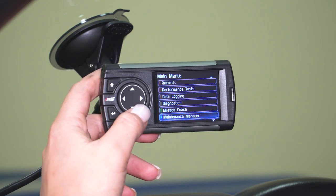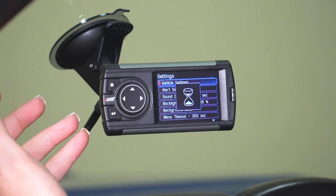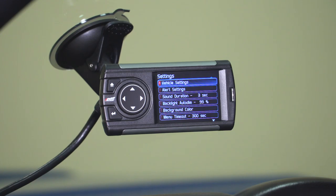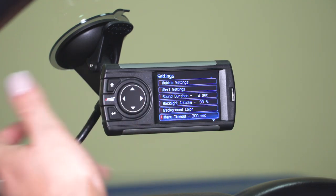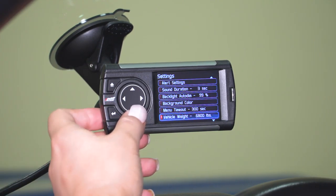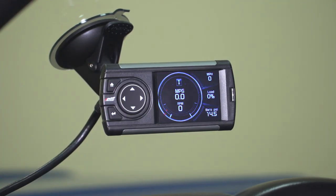The last option is Settings. Going into this, it covers some basic settings for your device as well as your Tacoma. You have your vehicle settings, your alert settings, and your display settings. Down at the bottom, you are able to factory reset your monitor — if you've changed a bunch of parameters and are looking for a clean slate, you can select that option. That wraps it up as far as the features go.